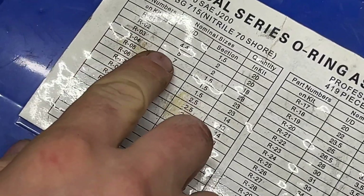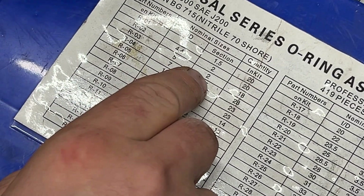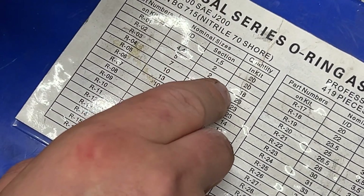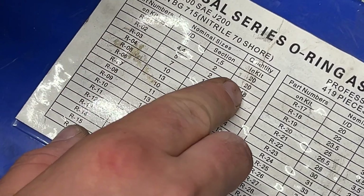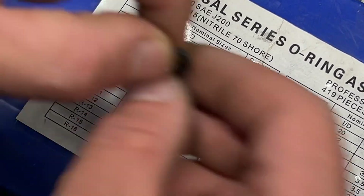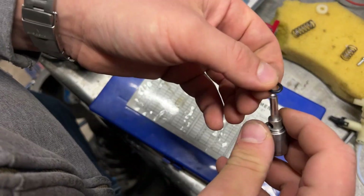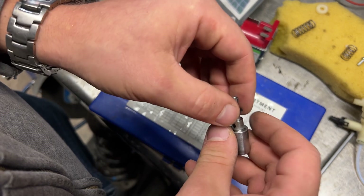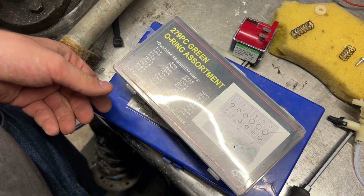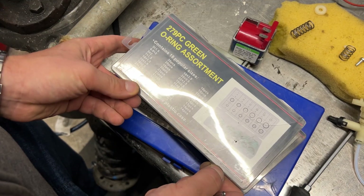R03 has an internal diameter of five millimeters, two millimeter section, and there are 18 of them. I know that the shaft is five millimeters as well — five millimeters by two here as well.